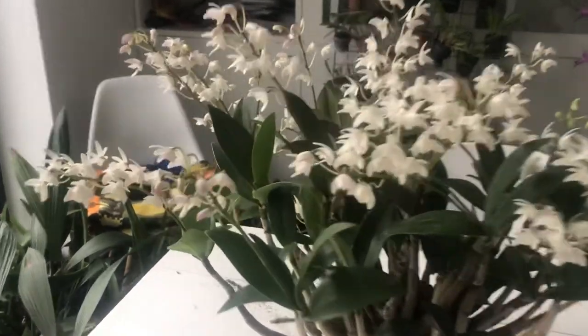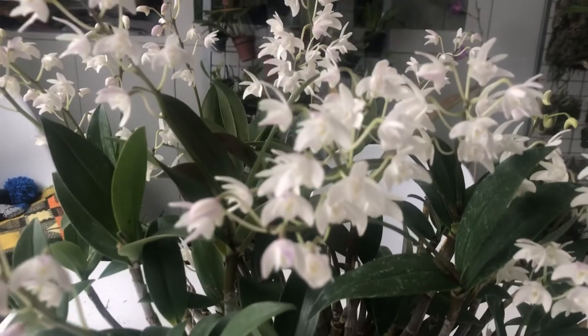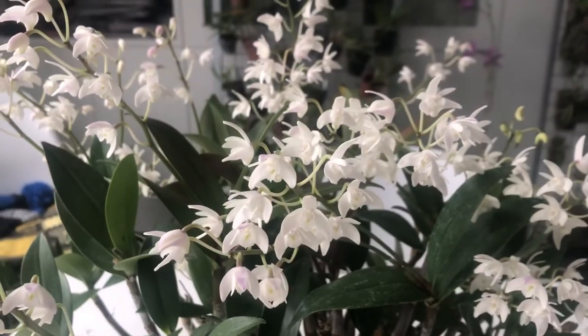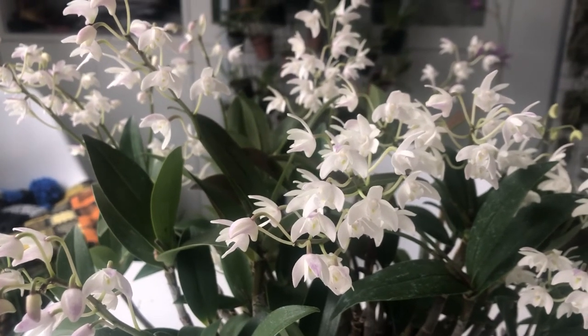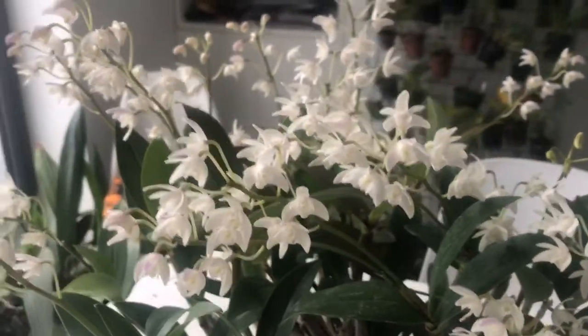So that is Delicatum. I hope you like it. I hope wherever you are in the world you're staying safe and well. I hope to be able to share some more orchids with you very soon.